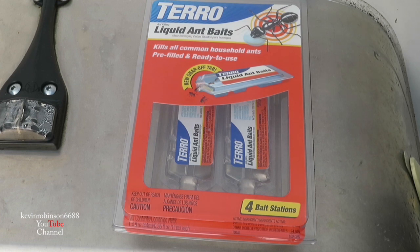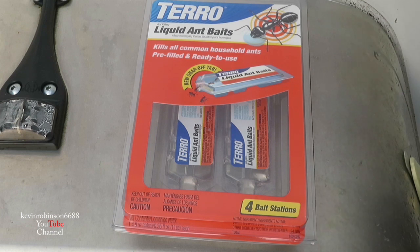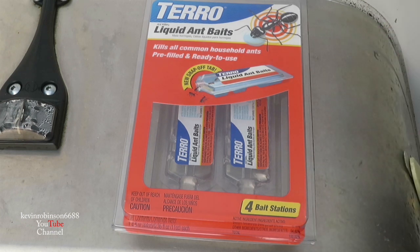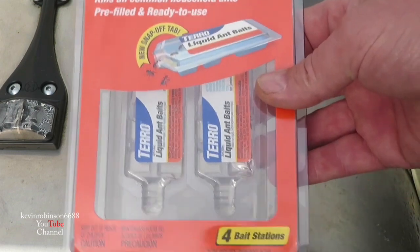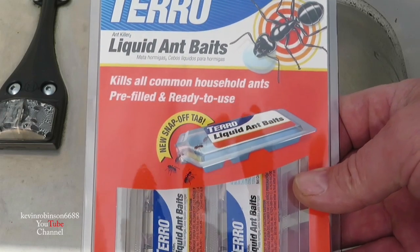Once the ants find it, you'll see a whole bunch of ants around it. You don't want to kill them, because what it does is they eat this stuff and then take it back to the nest, and it kills the whole nest. So once you put this down, don't kill the ants — if they've eaten it or they're taking it back to their nest, you want them to kill the nest. The Taro really is good stuff.